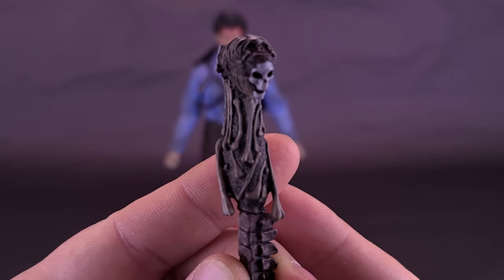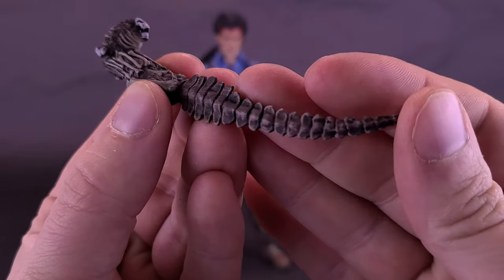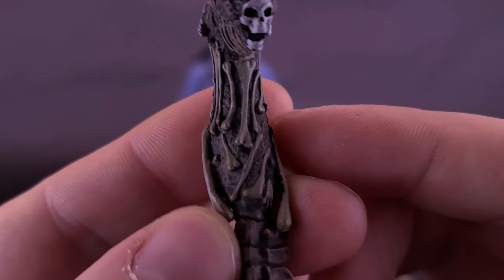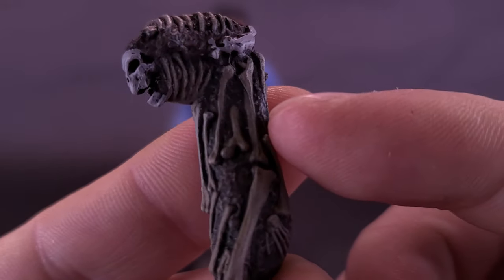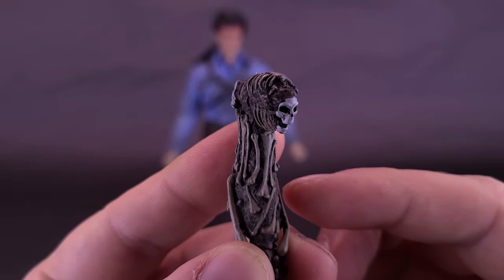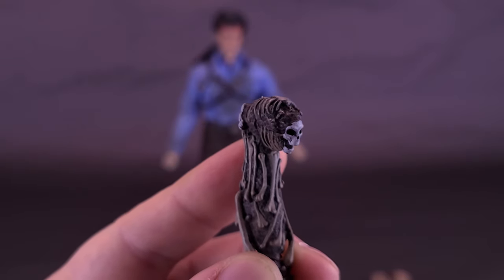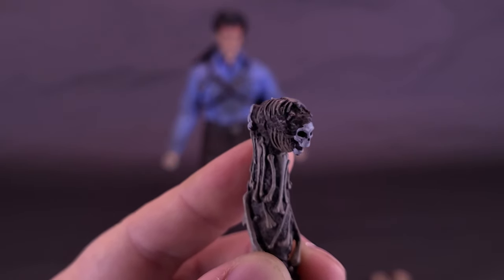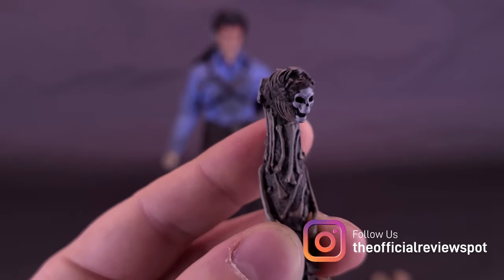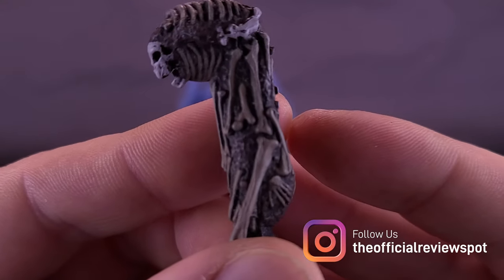Something else I like that Asmus included with Ash was the Candarian dagger. The dagger has been molded in softer plastic so it has a little bit of give to it. While not individually sculpted, they've painted the dagger so the bones all individually stand out. I really like the coloring they went with. Of all the accessories, I think Asmus handled well — except for one overlooked accessory: why wouldn't they have included the audio tape recorder, the thing that starts all of Ash's problems through the three films?